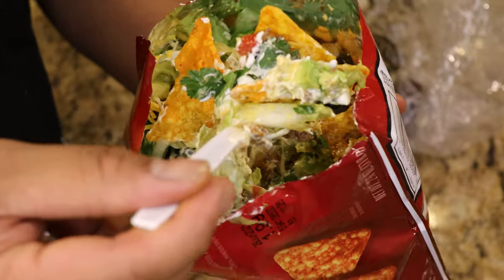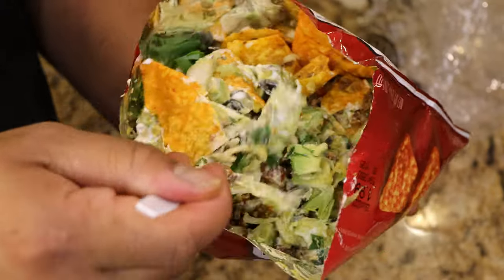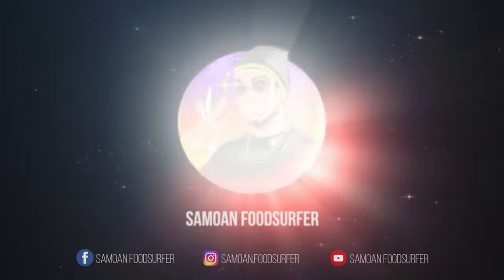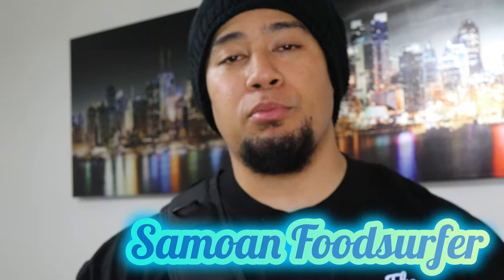Look at that — looks messy but it's so good. Messy food is always the best food. Hey, what's up guys, welcome back to the channel. Simon Food Surfer here.